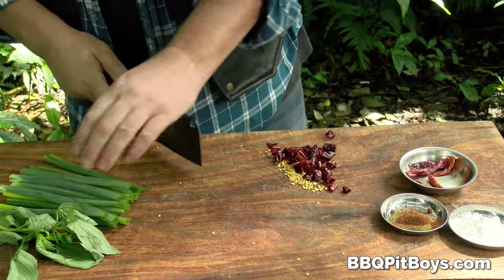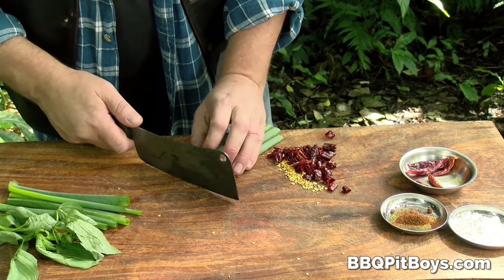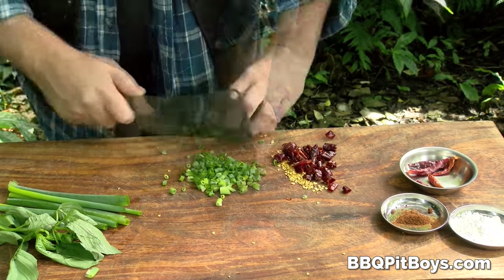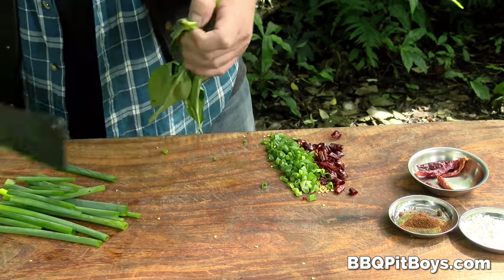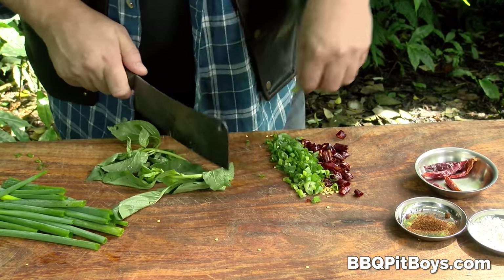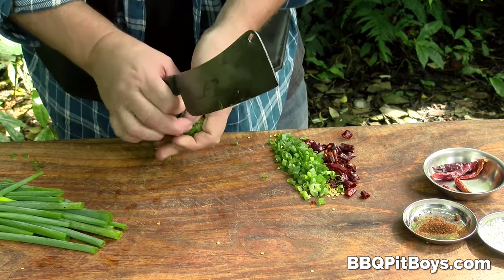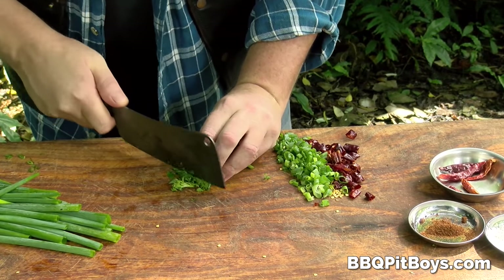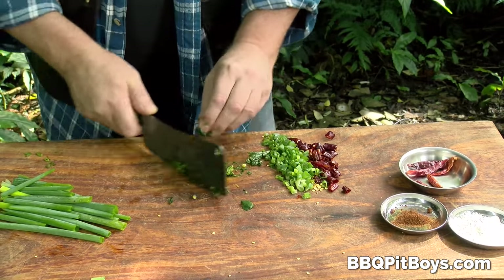He's got those dried chili peppers there — he's diced them up — and grabbing some more green onion. He's got some basil. We've got over fifteen thousand barbecue pit boys chapters in over a hundred countries, so we've got some great pit masters from around the world. And he's chopping up that basil real fine.